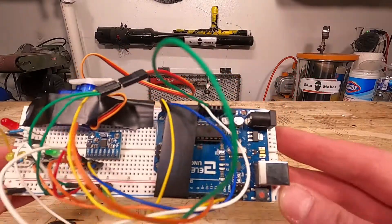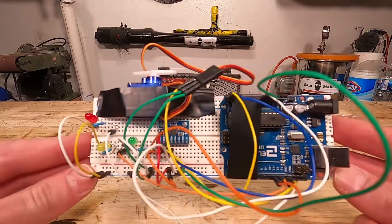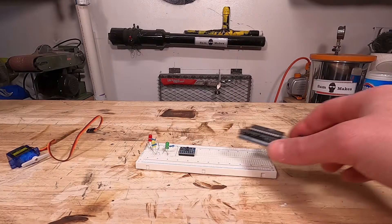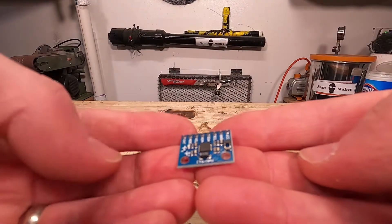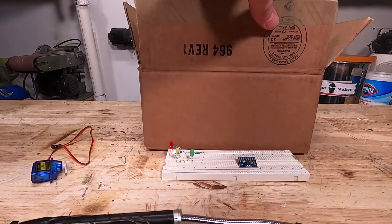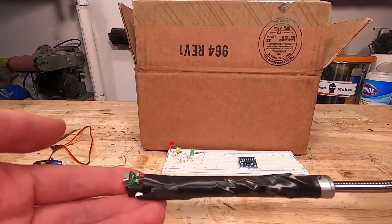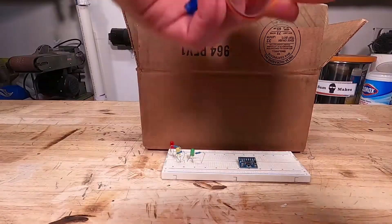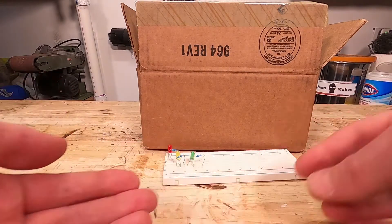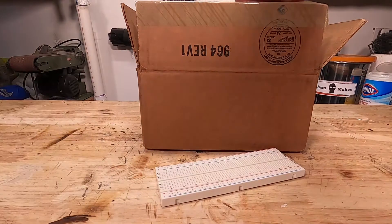I wanted to make this automated, so all I have to do is the motion of a Hadouken to produce the plasma blast. So I took an Arduino Uno — nano — an accelerometer, a servo, an arc lighter, and I grabbed a box. In that box I put a breadboard, some solder, the arc lighter, the servo, the accelerometer, a bunch of LEDs and resistors, and the nano.